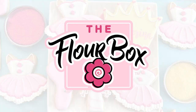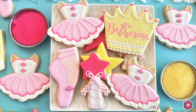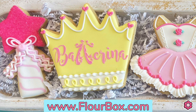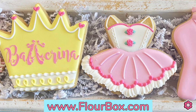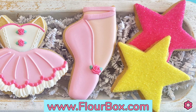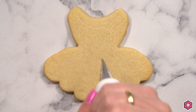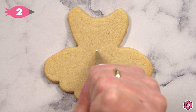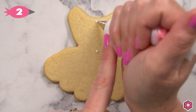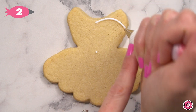Hey guys, it's Ann York from the Flower Box, and today I have a fun ballet-themed cookie decorating tutorial. In this video I'm going to show you how to make five beautiful cookies, all for a fun birthday celebration or a dance recital. The tutu cookie is obviously the feature from this set, and it has tons of beautiful details using some special tips, so let's jump in and see how this one comes together.